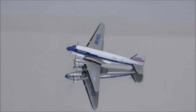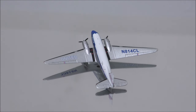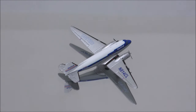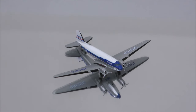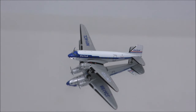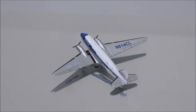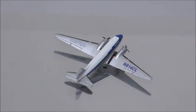Well, that concludes the review for the United Airlines Douglas DC-3 by Gemini Jets. If you have this model, let me know what you think about it in the comments section. Please like this video and don't forget to subscribe to my channel for the latest reviews. This is Alpha and hope to have you guys back again soon. Thank you.